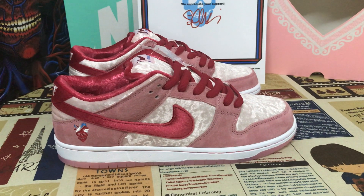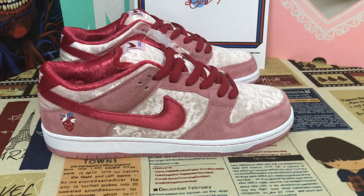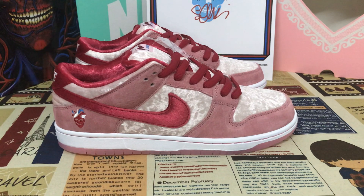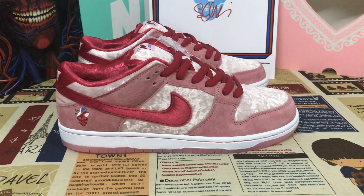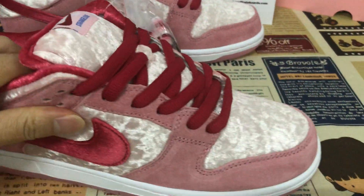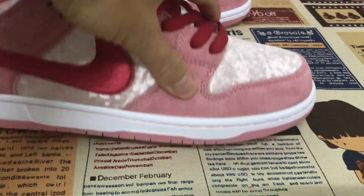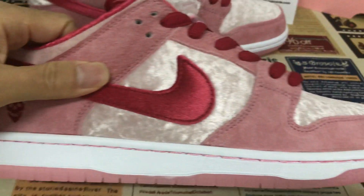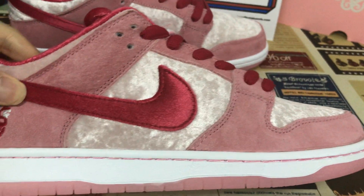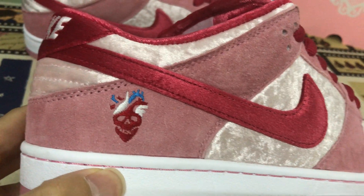Hello friends, let me show you the shoes. The skin of the shoes is pink and red colors. The shoes are made of velvet and pink suede. You can also see the shoes are made out of red velvet as well.